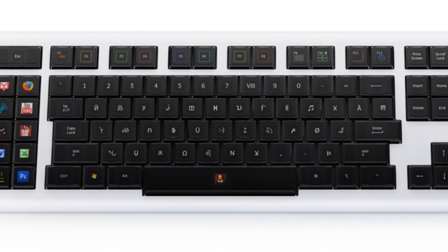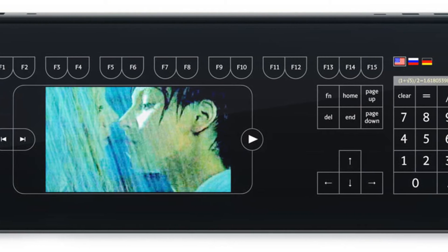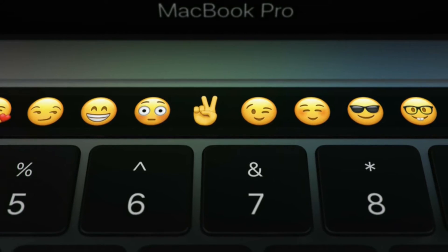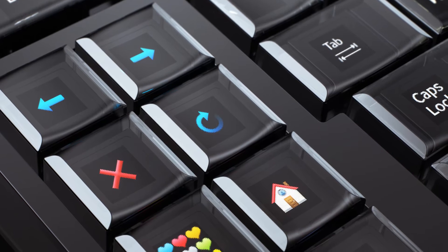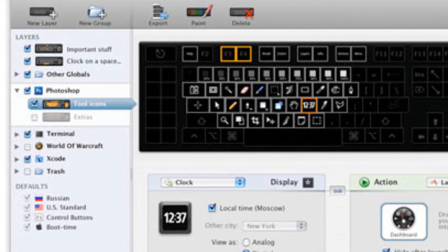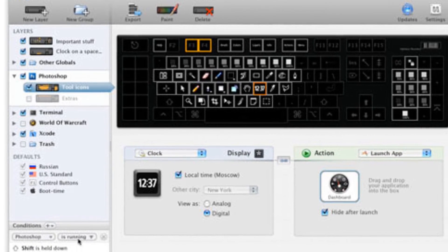There's this really cool keyboard called the Optimus Popularis, and there's also a few other versions — the Maximus and the Tactus. The Maximus Popularis has individual displays on each of the keys. You can literally choose images, anything to put on those keys. This gives you a massive variety of options. You can choose any function, program it to do anything you want, so it's completely customizable for you.